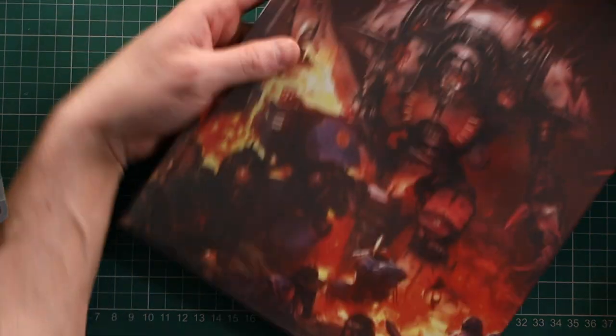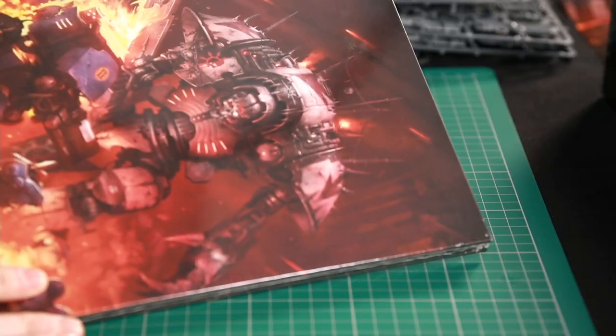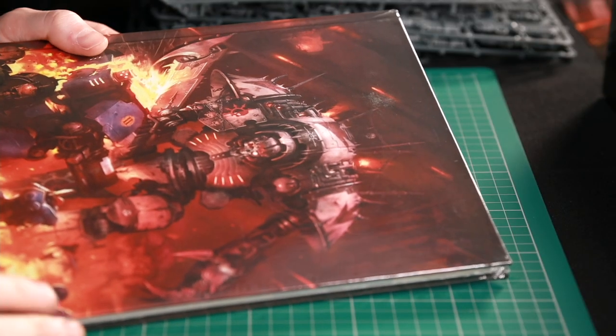Finally, the last thing — the codex. Look at it in all its glory.